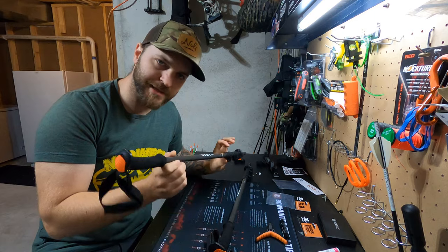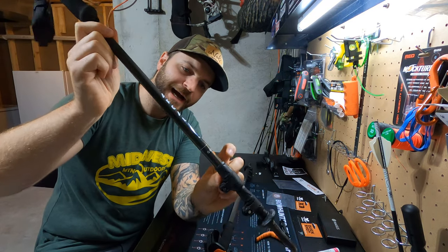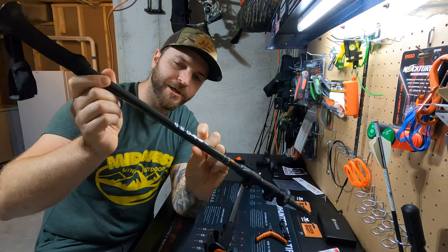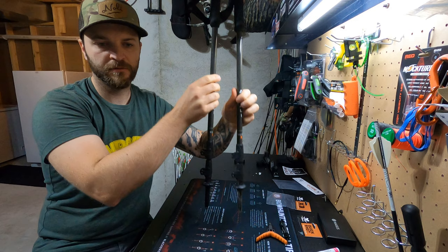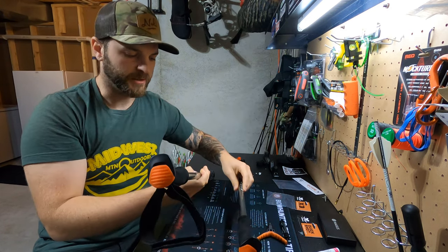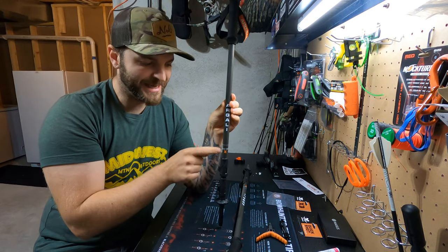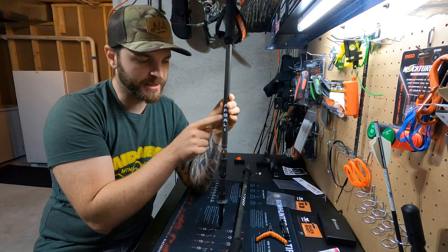Welcome back to Midwest Mountain Outdoors. Today I'm going to give you a quick rundown on the Guide X trekking poles from Argali Outdoors. Alright, trekking poles. I wouldn't think there'd be too much to talk about trekking poles, but these have got some things on them that are pretty unique. These are the Guide X trekking poles from Argali Outdoors.